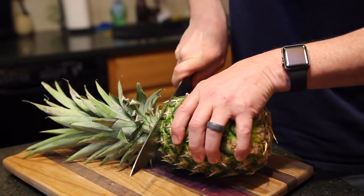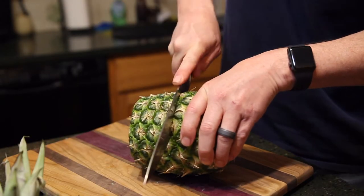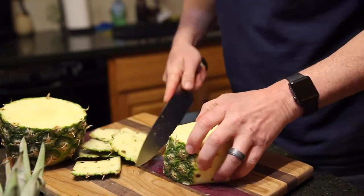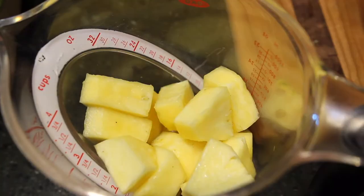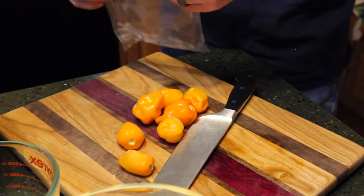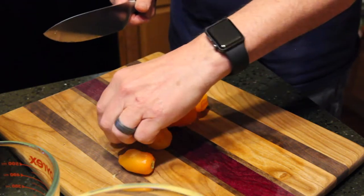I cut up fresh pineapple into bite-sized chunks and use about two cups worth, which is about 12 to 15 chunks. I'm using some frozen habaneros I had left in the freezer from last summer's growing season — seven frozen habaneros cut in half.